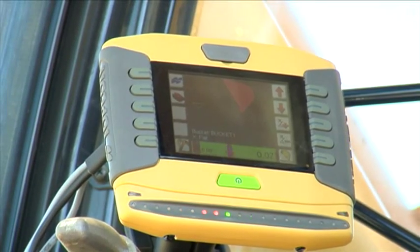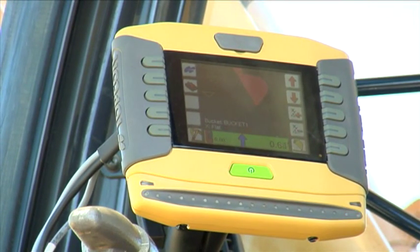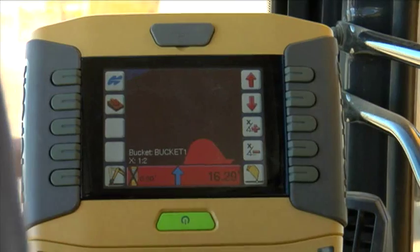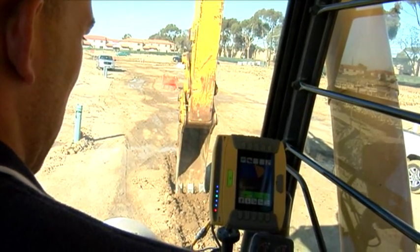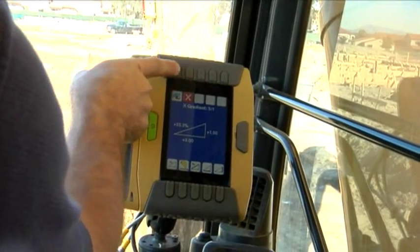The system comes standard with our new GX40 graphical display, so you can set and cut multiple elevations and slopes and always be right on grade. The GX40 has a bright screen interface, easy-to-use keypad buttons, and a user-defined multicolor LED display light bar that shows the bucket's vertical position at all times.